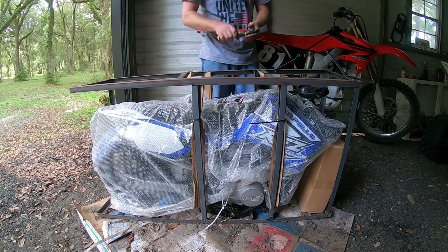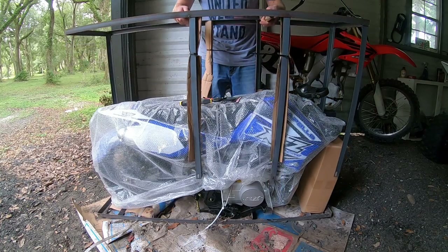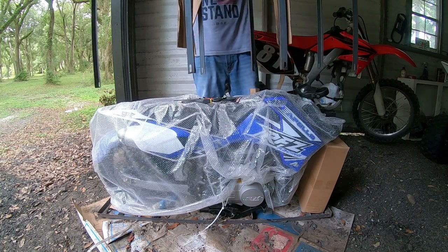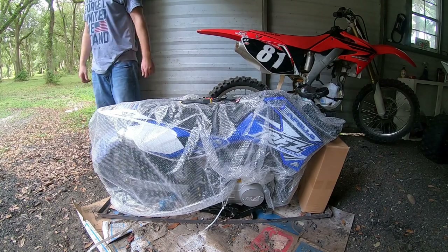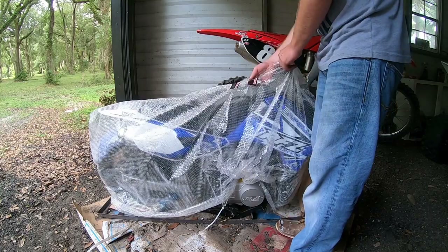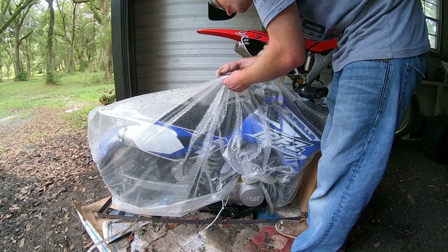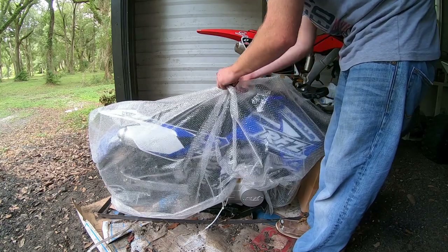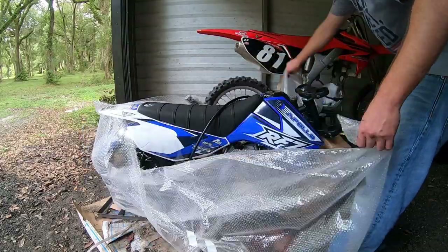Alright, so it looks like at this point I can go ahead and lift it up. Please don't scratch the fairings. Let's go ahead and rip the plastic off. It says: 'Warning — plastic film is a suffocation hazard, do not let children play with packaging.' Great, first thing I'm gonna do is give this to the first two-year-old I find.